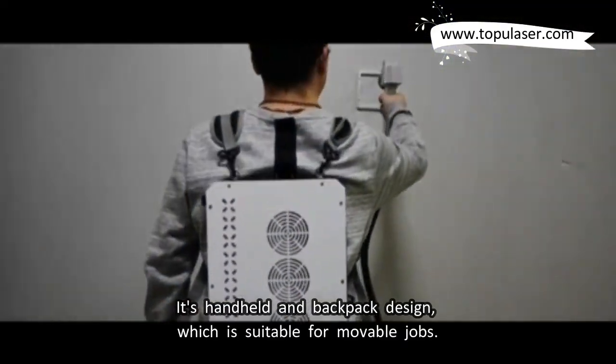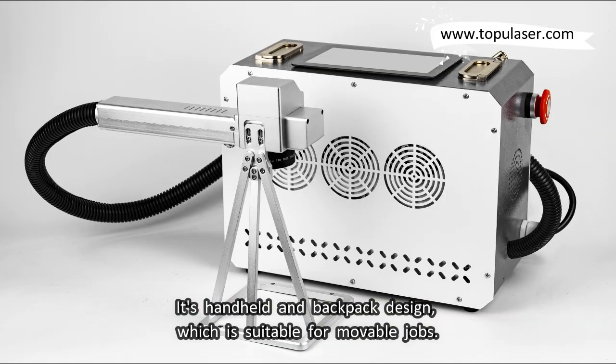It's a handheld and backpack design, which is suitable for movable jobs.